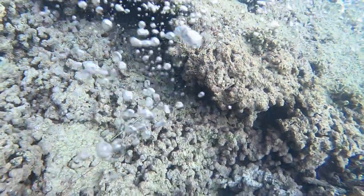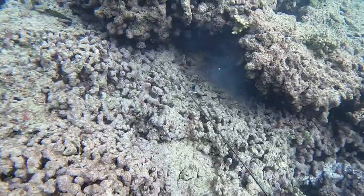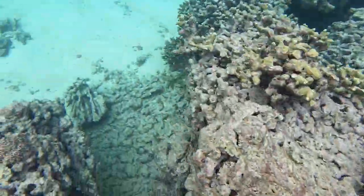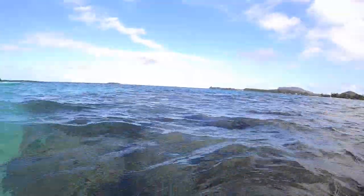This huge eel comes over and steals my fish, and if I were to reach my hand in there my hand would have been gone — I've been bitten before and I don't want to get bitten again. Those things suck; you're basically out for the summer if that thing latches onto your hand. I'll go ahead and replay that in slow-mo because that was the craziest shot.